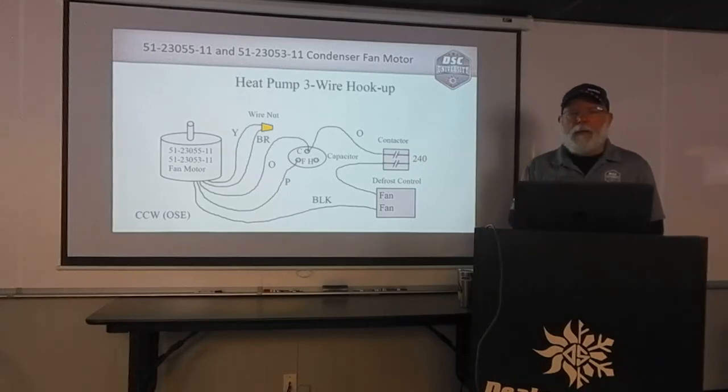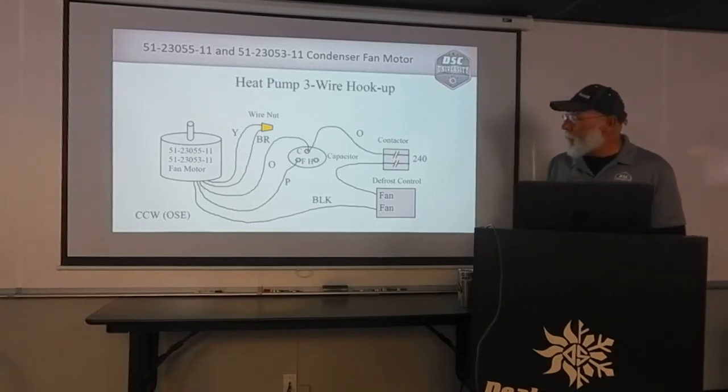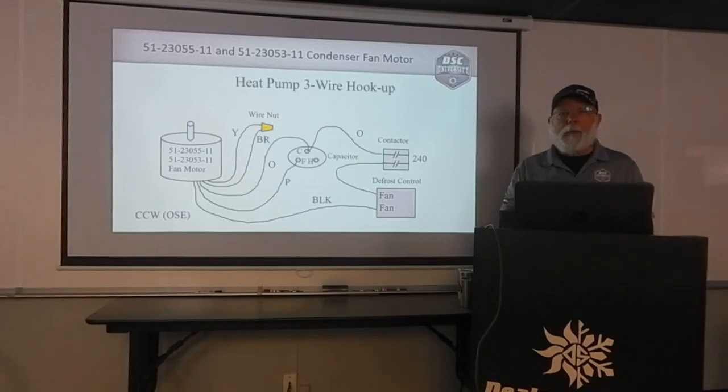Hope that clears this up for you on wiring the 51-23055-11 one-fifth horsepower condenser fan motor and the 51-23053-11 one-third horsepower condenser fan motor. Thanks again. I'm Wayne English from the DSC University.